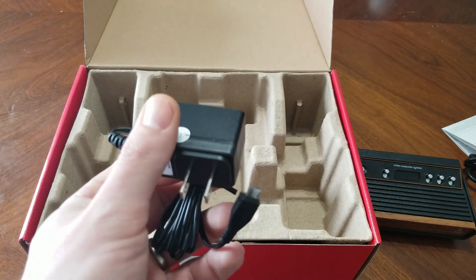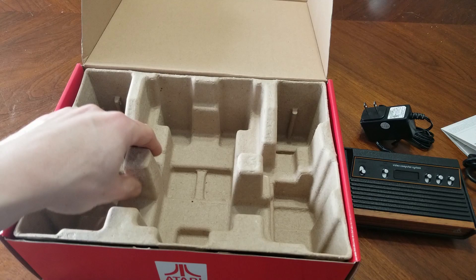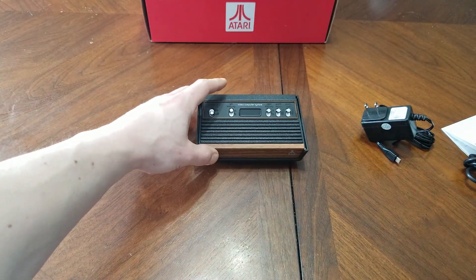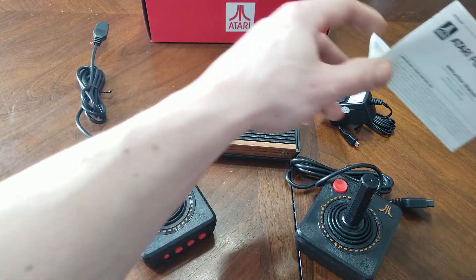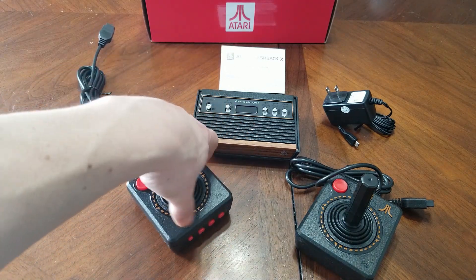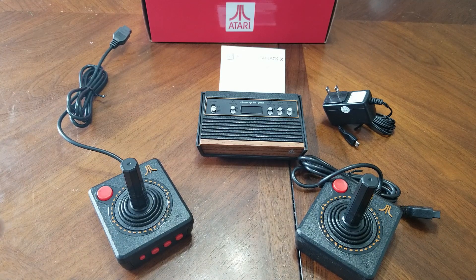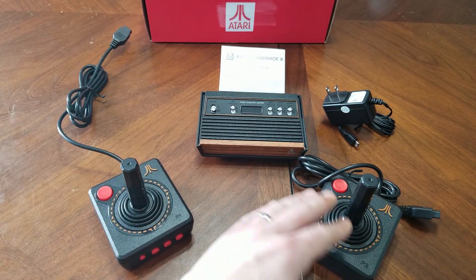And lastly, we just have our micro-USB power adapter. I wanted to do this video because these are on clearance in Canada — the only place I could find this was Bed Bath & Beyond. It was regular $79.99, on for $39.99. So I got it for half price. I think $40 for this with 110 games that can be modded, and you get two controllers — that's a pretty sweet deal.